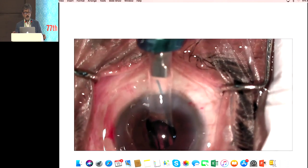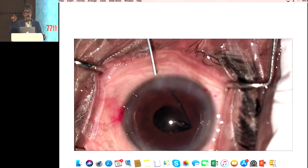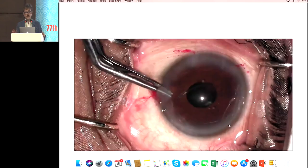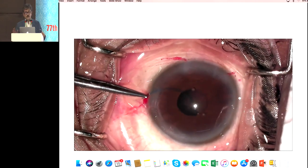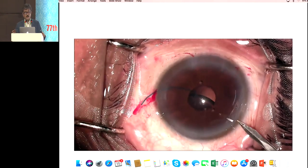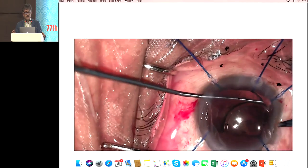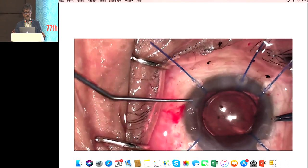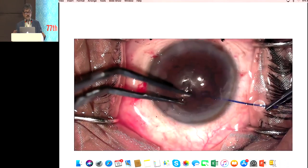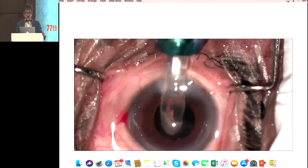I am implanting a multi-piece IOL with the leading haptic, and there is a PC rent and the pupil is small. In this particular case you should never use another device — you have to use the iris hook, and you can see this provides better visualization. After dilating the pupil, the lens was put into the sulcus, optic capture was done, and removal of the hook was done.